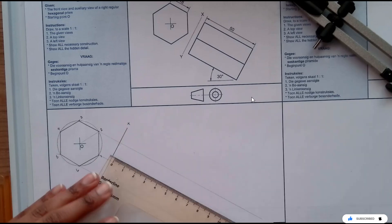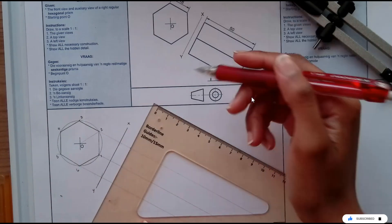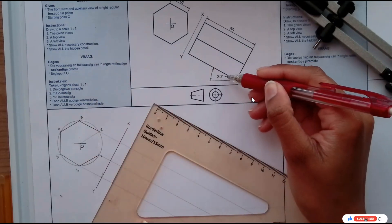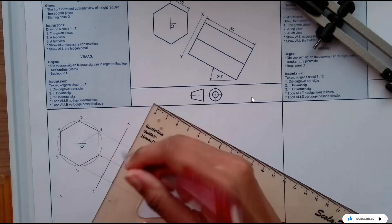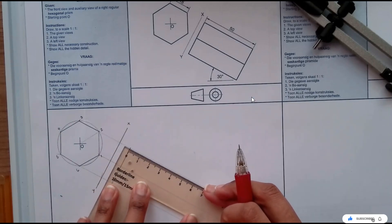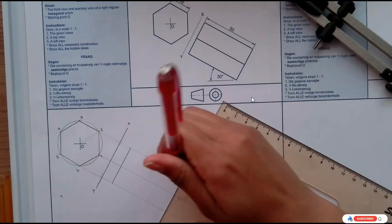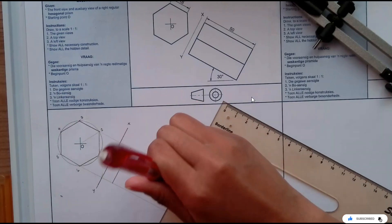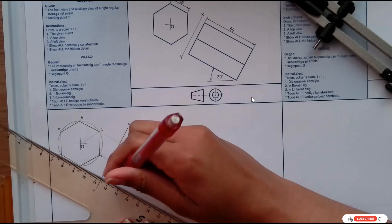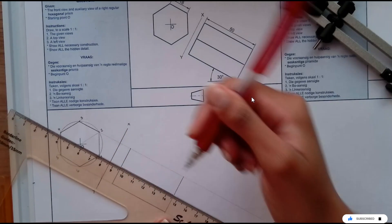As I've mentioned, I'm going to mark 10 millimeters away so that I can start my front view. Because the prism is sitting at 30 degrees, that's why I'm drawing a line at 60, because 60 is perpendicular to 30. Then our length is 50 millimeters, then another line at 60 degrees, and then I can outline the front view.